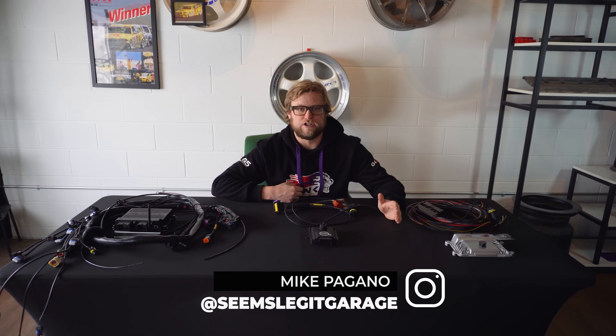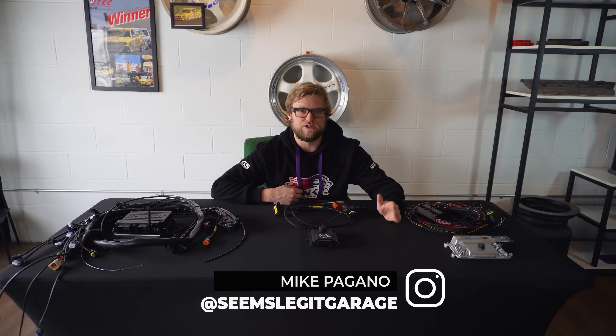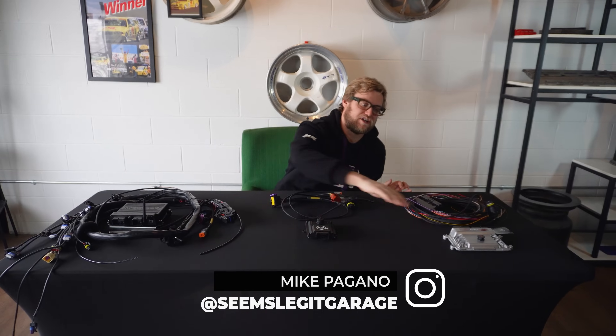Hi, welcome back to Simpsych Garage. Today we're going to go over transmission controllers and which one suits you best. In front of us you have three different options: the Max ECU, the Can TCU, and the Turbo Lamic.